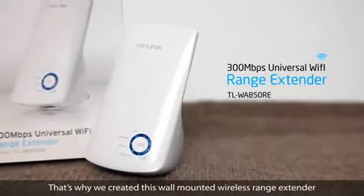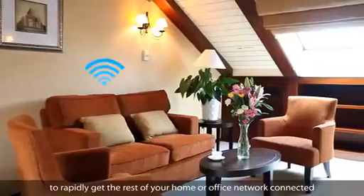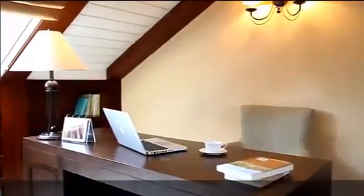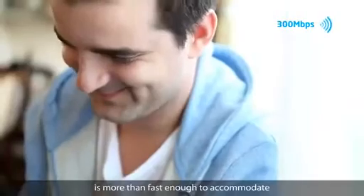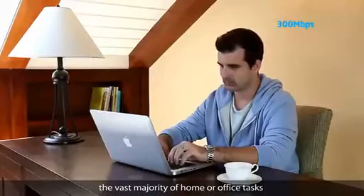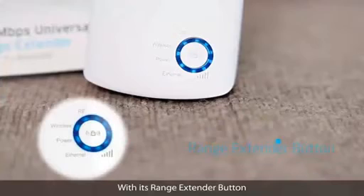That's why we created this wall-mounted wireless range extender, making it easier to set up and easier to deploy to rapidly get the rest of your home or office network connected. With 300 megabit per second wireless speeds, the wall-mounted range extender is more than fast enough to accommodate the vast majority of home or office tasks and powerful enough to reach the furthest corners of your home.